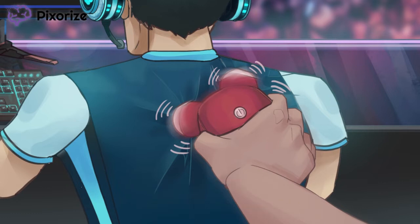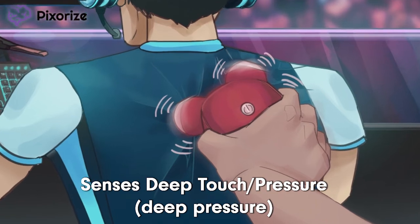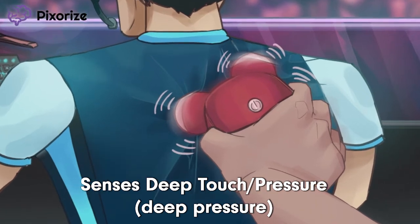You're pressing down too hard — I can't play. Looks like I've been putting on a little too much pressure. See those creases in our player's shirt? This deep pressure should remind you of the other sensing function of Pacinian Corpuscles: deep touch, or deep pressure.